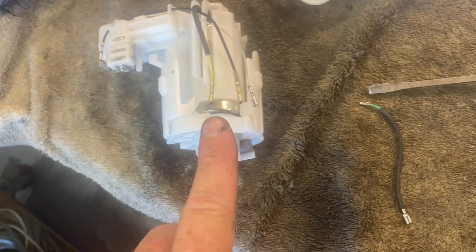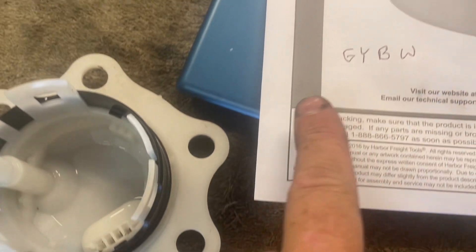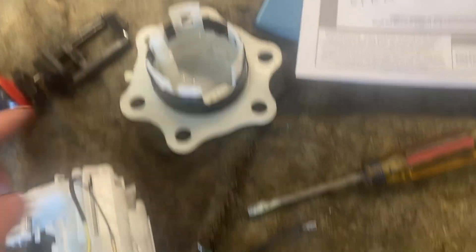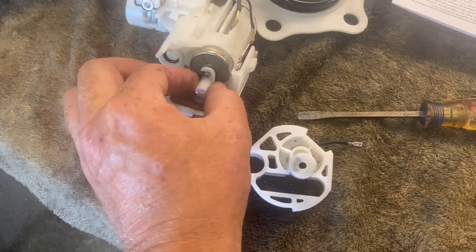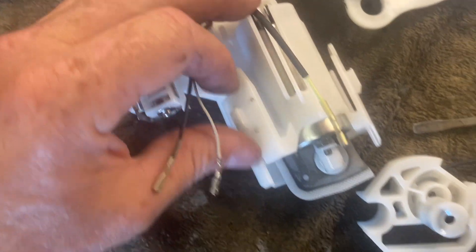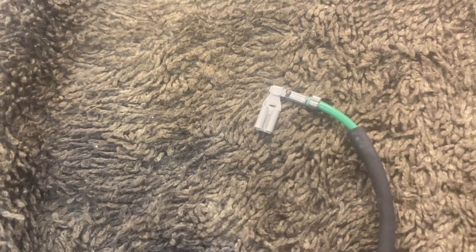You definitely have to remove these wires before you go any farther. Write down the order they're in: green, yellow, black, white — green, yellow, black, white. Once you have those pushed in, just wiggle it a little bit and it comes apart. Here's our fuel pump. I'll feed that out of there and look at that connector to see if I have one or if I have to order one. I definitely don't have a 90-degree connector like that.